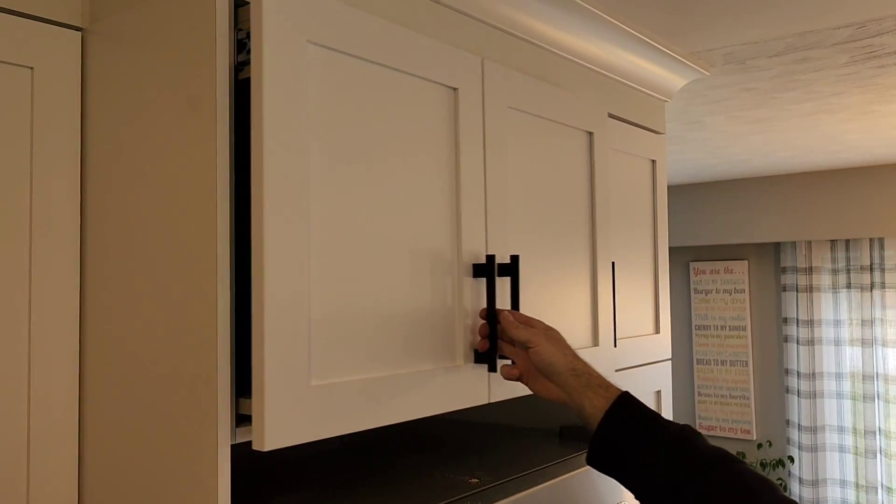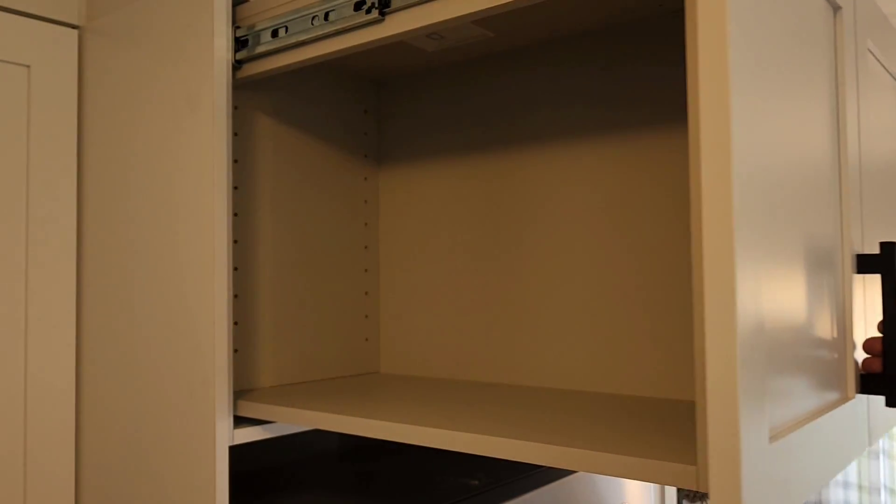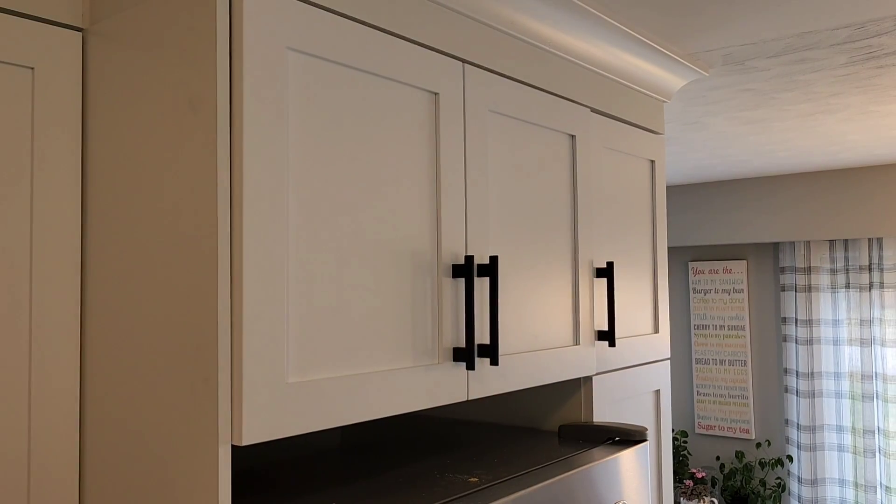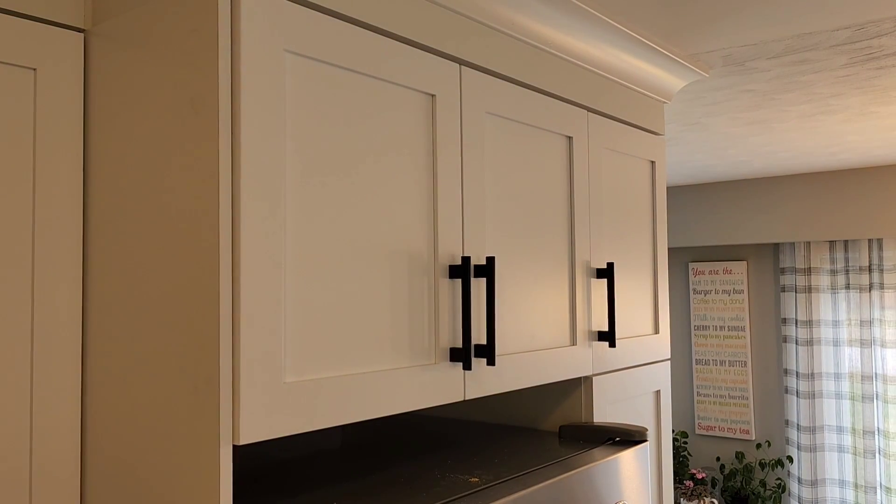So once you get to this point here, you're going to use either shelf pins or Titus pins with the Titus 20mm hardware to install the dividers.